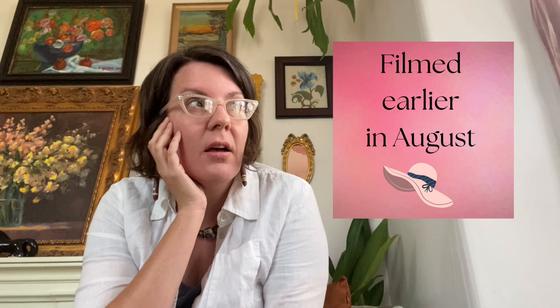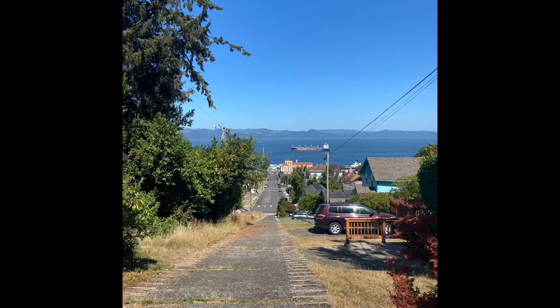Good morning, this is Angela with Parker's Permaculture. I am still out on the Oregon coast at a friend's house. I spent yesterday on a very long, very steep hike. I got back home and my phone had told me that I had hiked almost 39 floors. That tells you how steep the incline was.